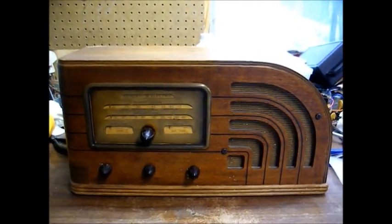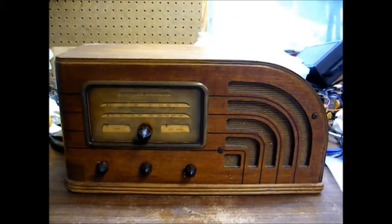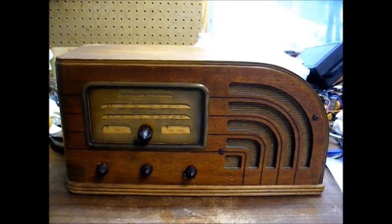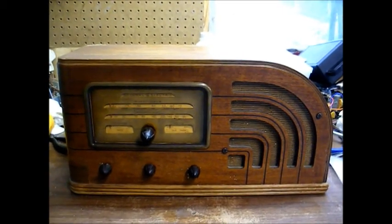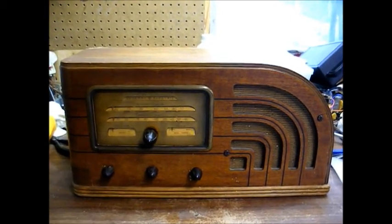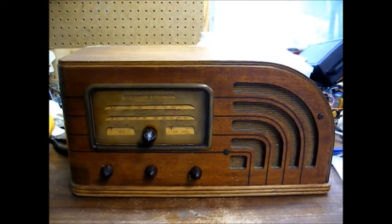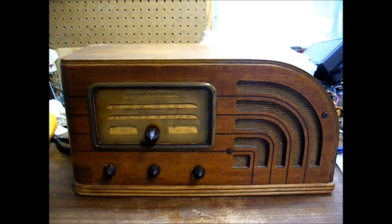Here's a GE tube radio from the late 1930s, and some of you may recall that I did a preliminary video about this radio when I first received it from a YouTube member. It's been sitting on a shelf in my bedroom since I got it and I've been admiring it, but today I decided today is going to be the day that I take steps to make this thing operate again, or at least do everything in my power to make it operate.